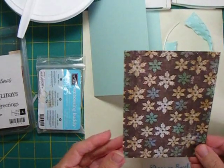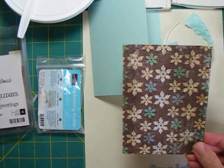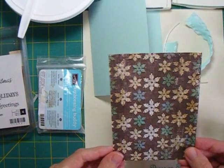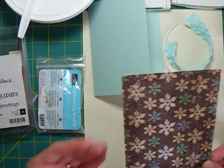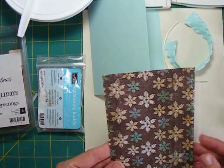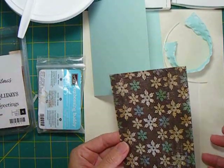One of the things I liked about working with this paper is it's non-traditional Christmas colors - some blues and greens - sort of an ease into the holiday season. There's more information on my blog about getting an early start on your Christmas cards and some ideas for those, so let's get started with this one.